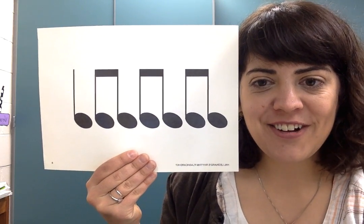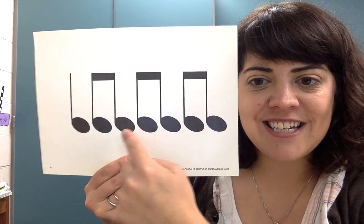One, two, ready, go. TA, TITI, TITI, TITI, TA.